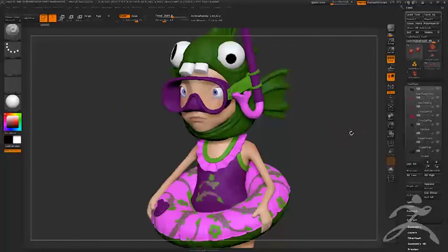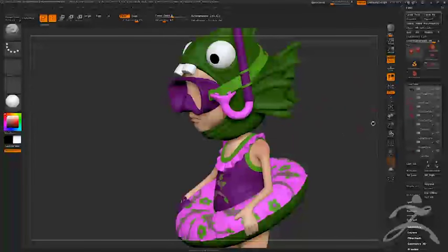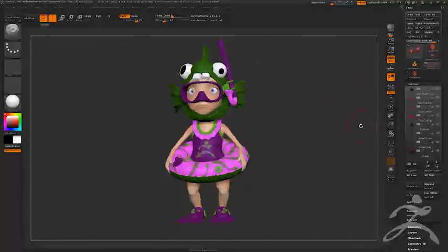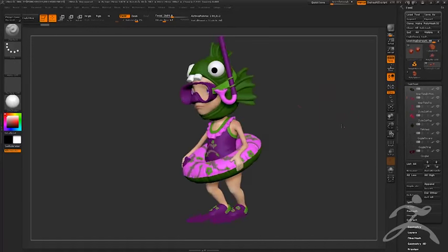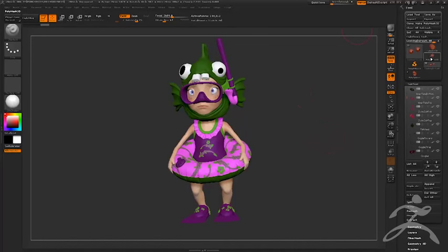For this girl, the main time constraint was actually the design process, not the execution. I spent a lot of time back and forth in design — the fish head kind of happened, then she had a dress at one point that didn't work. I make a lot of pieces and throw them away, which is part of working in the game industry. Don't be afraid of making something and not using it — just keep powering forward.